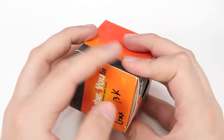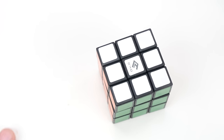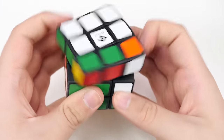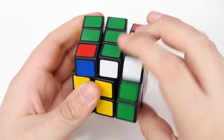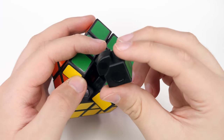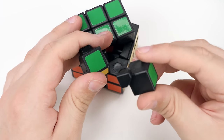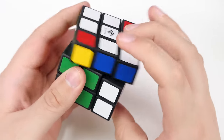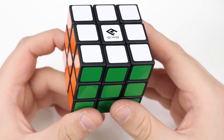Up next, the Cube For You gas-assisted 3x3. This is a very, very heavy cube. I don't know how to describe it really, but the turning just felt really weird — even though the cube was super heavy, the turning was really, really light. I don't know how the whole gas-assisted mechanism works. There's like this ring here on all the pieces and on the corner as well. It's just a very, very unique 3x3 to have. The turning is actually really nice — really smooth and handles pretty well. And that original Cube For You logo, that's such an iconic logo.